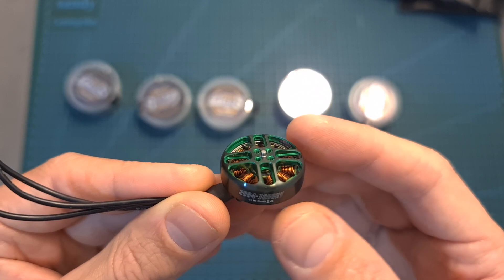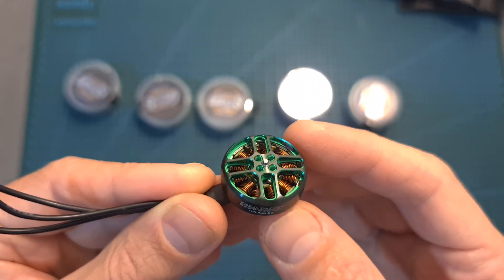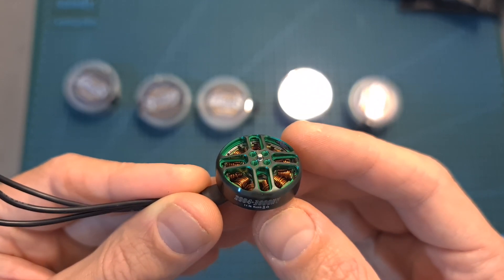2204 motors are becoming very popular these days, so in addition to the thrust test I hope to feature it in a build and flight video.